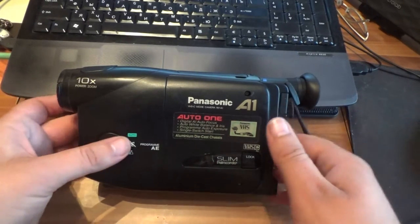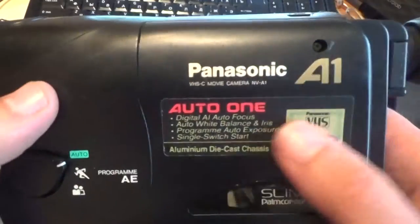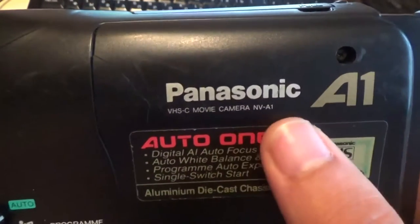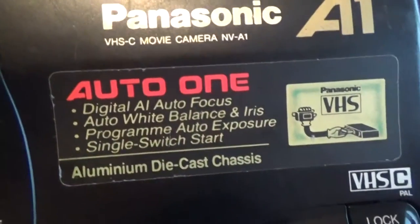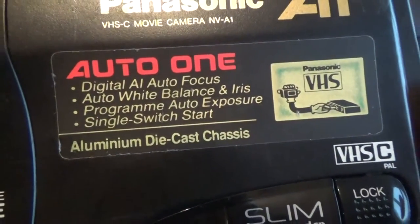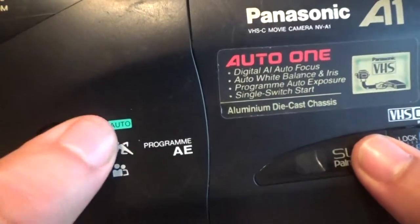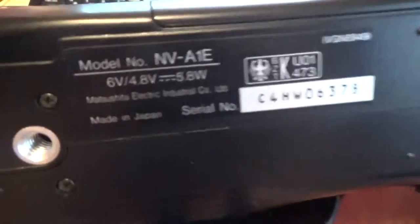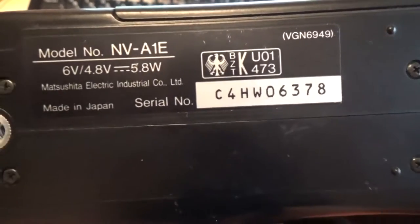Good evening friends. In this video we will talk about the Panasonic VHS-C movie camera, Envision A1 model, from Germany probably.